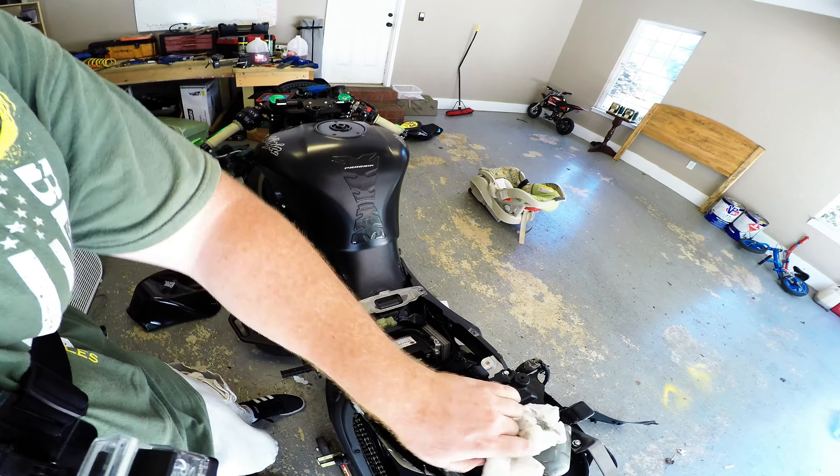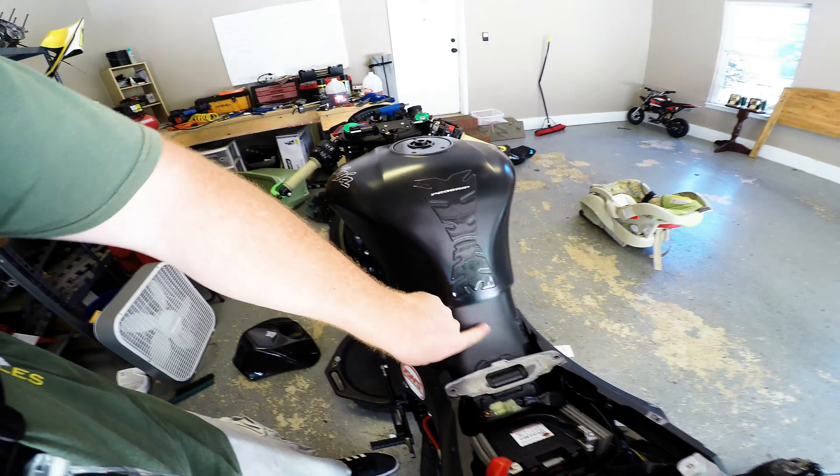That was just me wiping it off — I keep my bike pretty clean. I took the seat unit off too, because the seat unit actually comes up to here and sort of gets in the way. What this thing is going to do is slip over and kind of grab onto the opposite side of this lip all around here.